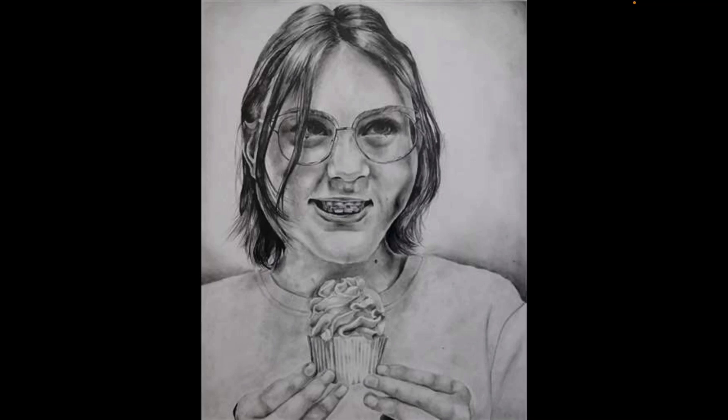This is my last piece — it is 14 by 20 inches and done with graphite. It won a Silver Key in Scholastic, which is very exciting because this is one of my proudest pieces. I really worked hard on creating depth through the contrast of the graphite, and I am very happy it was recognized.